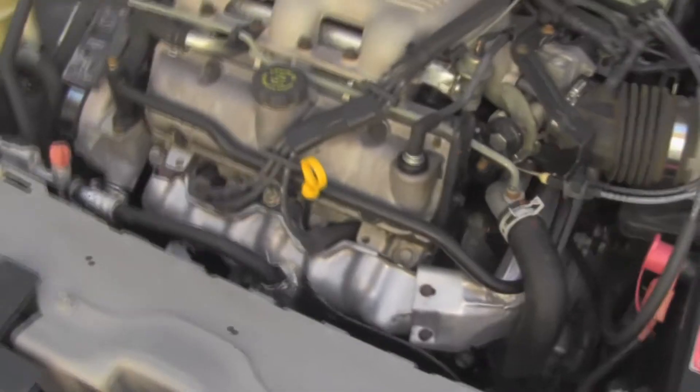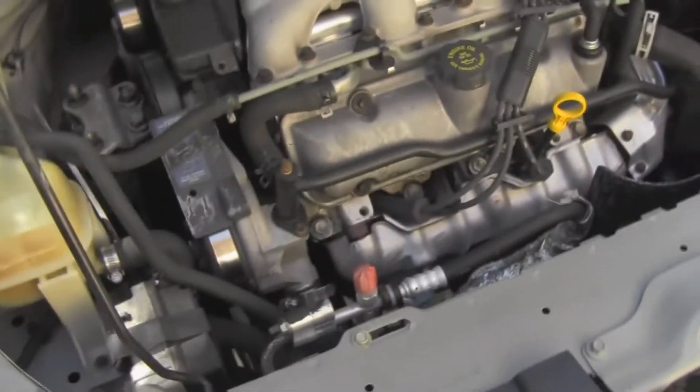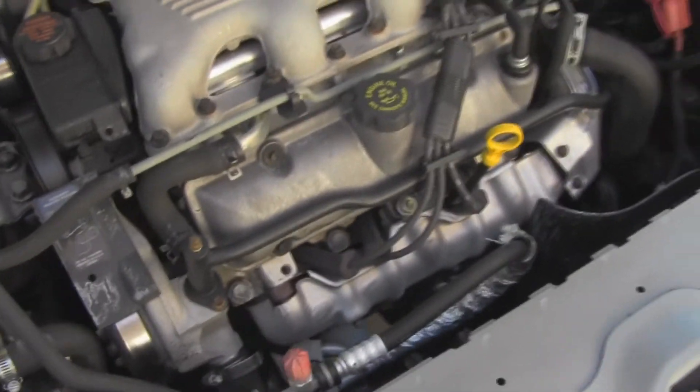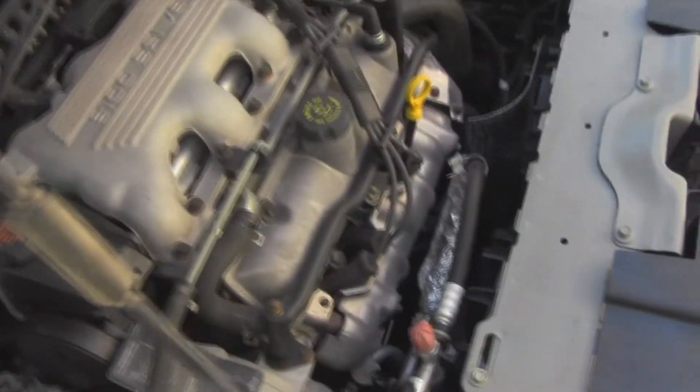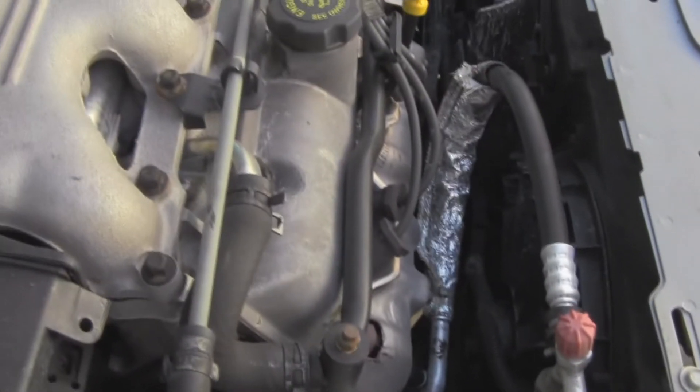As far as the motor goes, I am going to do a little bit more research and look into that leak. I need to figure out where exactly it's coming from, but I'm pretty sure it has something to do with the valve cover gaskets — either back here, up here, or both.